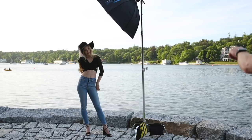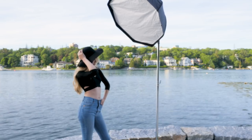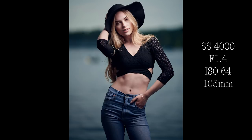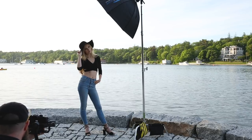A couple of tips I can pass on: you can see we have two sandbags there. If you're shooting outdoors make sure that you have something sturdy like the C-stand we have here, and make sure you have a couple of sandbags. If you don't, make sure that you have somebody there holding the light, just for safety reasons.